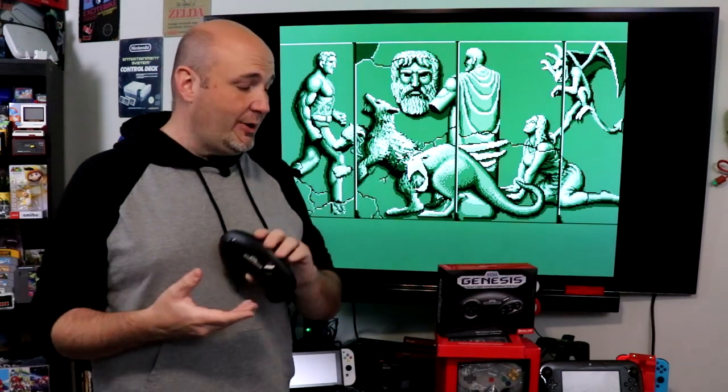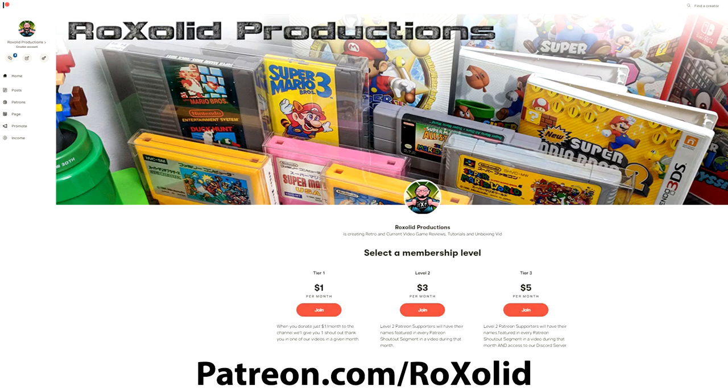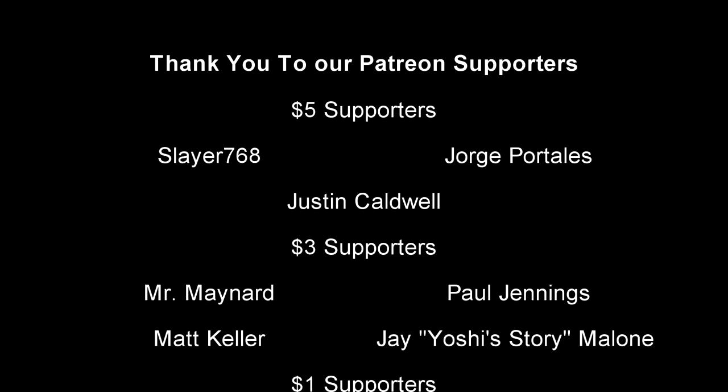Now, if you do want to check out our original review of the N64 Nintendo Switch Online controller, the NES controllers and more, those videos are coming up right now. Thank you so much for watching this episode. If you want to help support Rock Solid Productions and be a part of our community, there are a number of different ways you can do so. First and foremost, join us over on our Patreon page or become a channel member here on YouTube. By joining through either one of those methods, you get early access to just about all of our video content, exclusive content, and a whole lot more. We also give you shout outs at the end of each and every one of our videos.